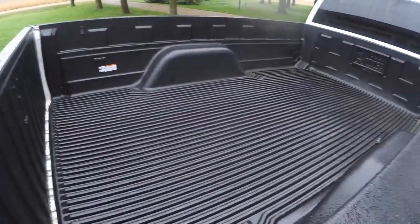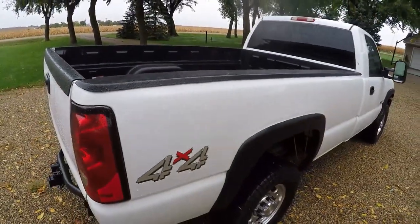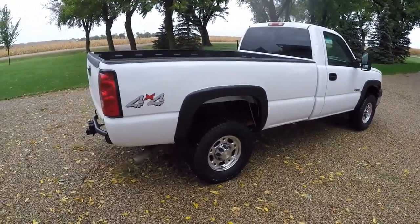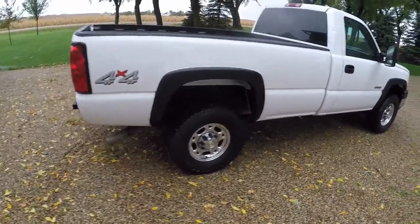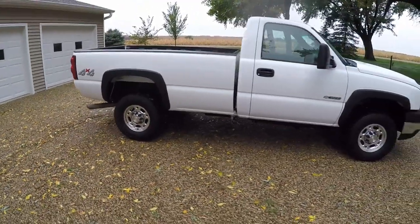It does have this plastic liner in here which is nice, stuff will slide out of there really easy. We're basically just going to be using this for some leaves, grass, maybe some tree branches and maybe some gravel, a little bit of dirt, but nothing too major so should work plenty good for that stuff.